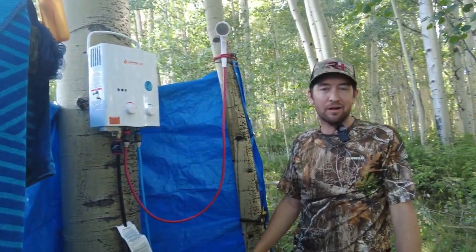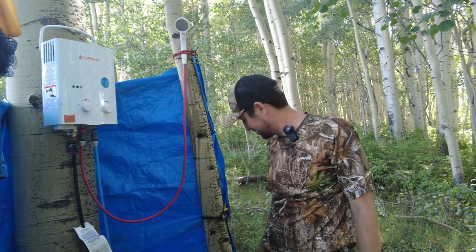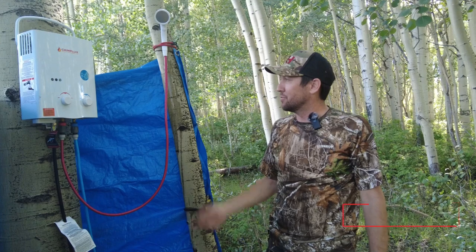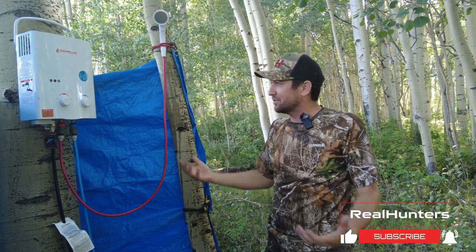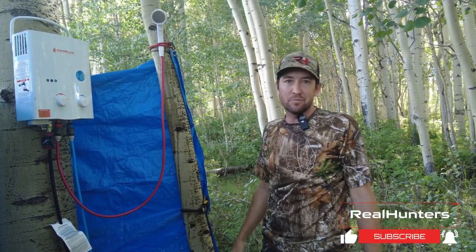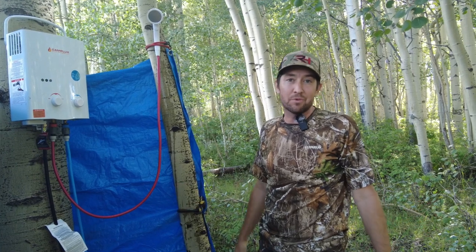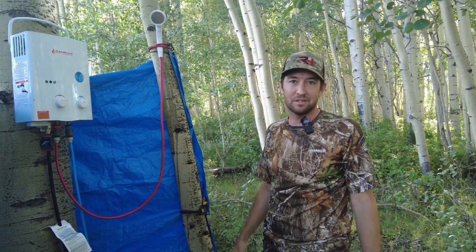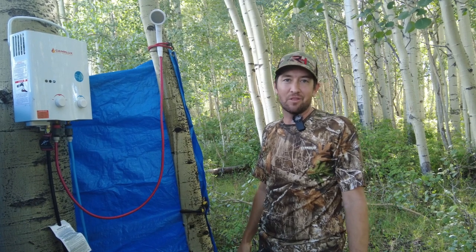And we're able to have a hot shower, as long as we've got plenty of water, battery, and gas — which this should last us more than a week. So we've been real happy with this so far. It's not too heavy to tote around. It's a good addition to your base camp. I wouldn't take it up on the mountain, but if you have a base camp set up or you're camping a lot where you can carry stuff like this in, it's hard to beat a hot shower on the mountain.